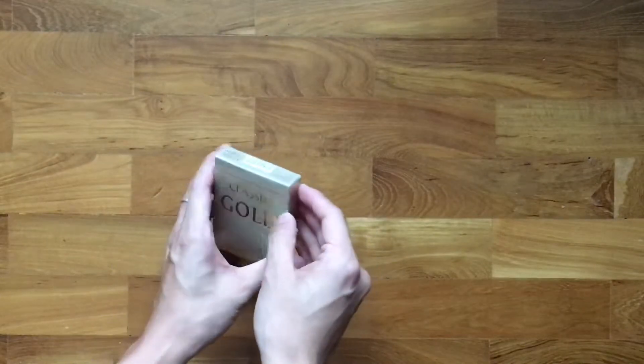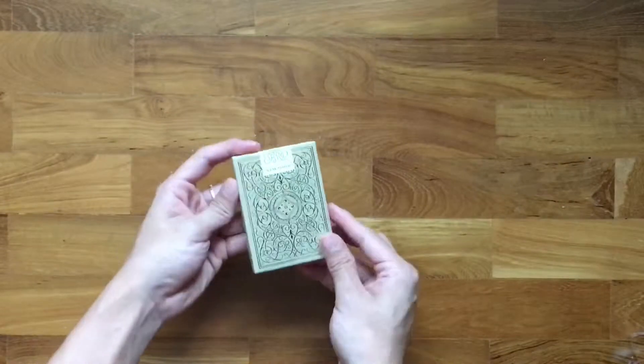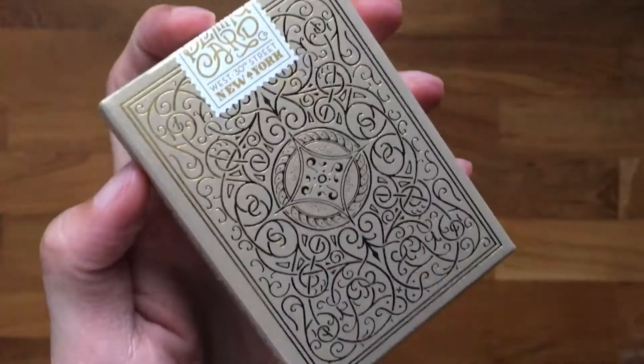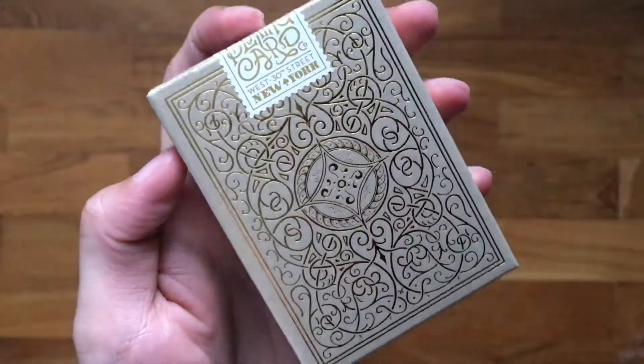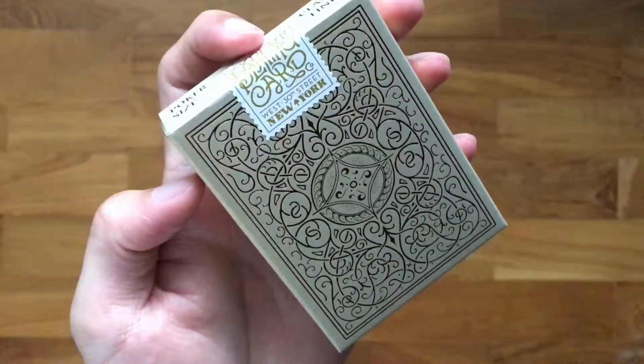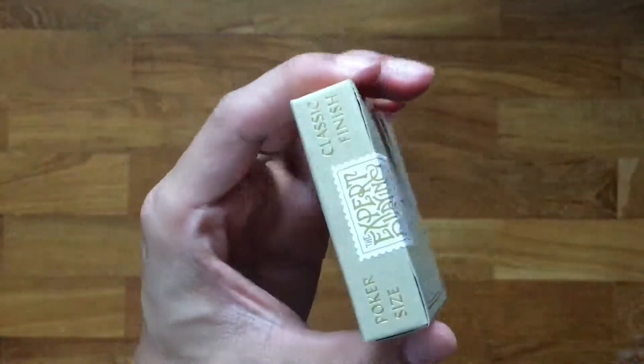Let's open it up. The back design is quite interesting — fine lines going across the entire thing to create what looks like a very old style of playing card design. The top says poker size, classic finish.